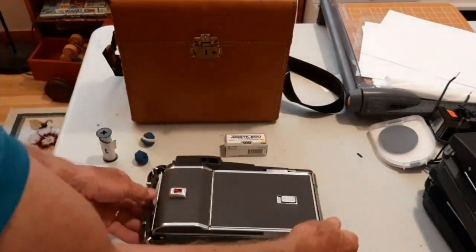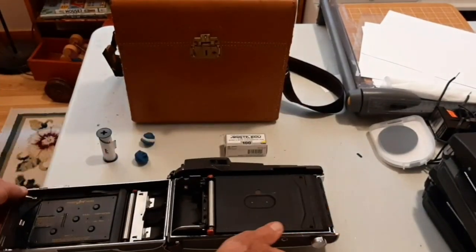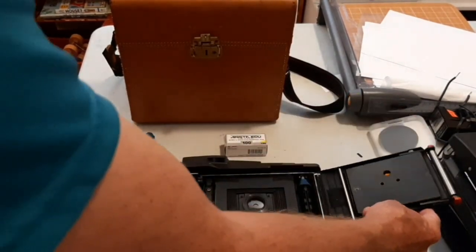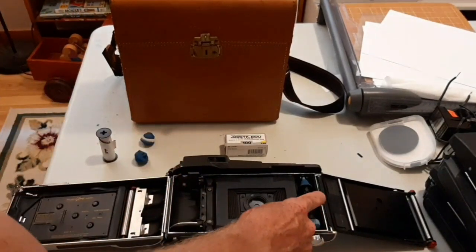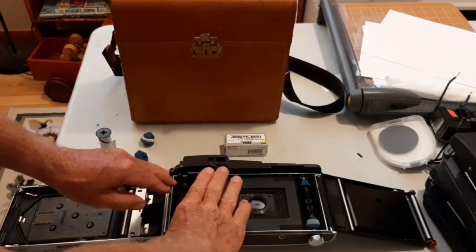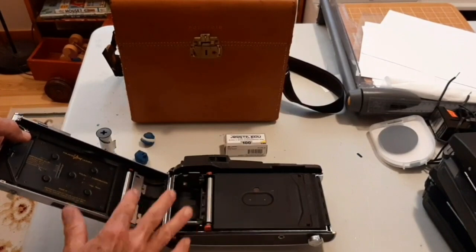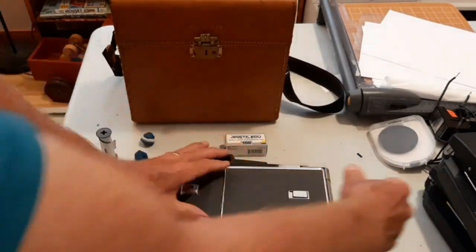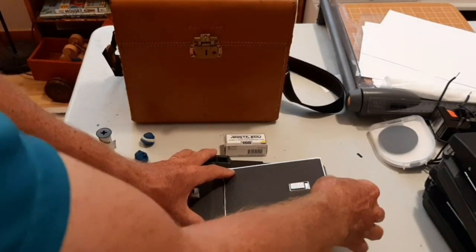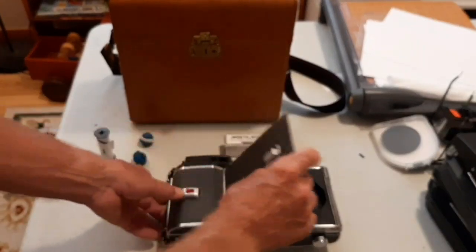As you can see, when you open up the back, the original film type it accepted was instant roll film. The negative went here, the positive went here, and the negative was pulled over the film plane when the picture was taken. It went between these two rollers — you pulled it through, it squished the pod, which spread some reagent on it, and your picture developed inside the camera. You'd later pull that picture off after about a minute of development.